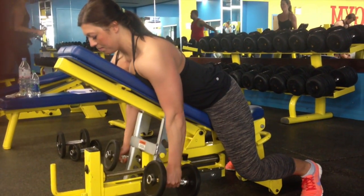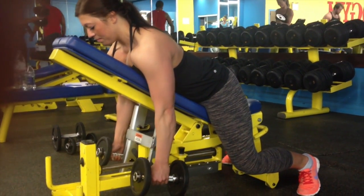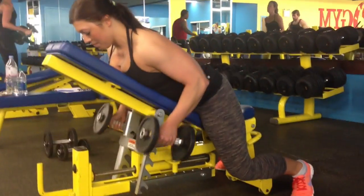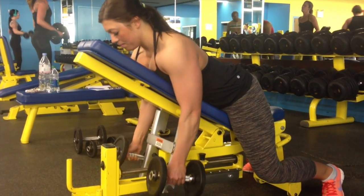Supported dumbbell row — it's got a few names. We're looking to be face down, elbows stay tight to the sides. We're looking to activate the lats and back muscles on the way up. Get to the top and do a nice squeeze.